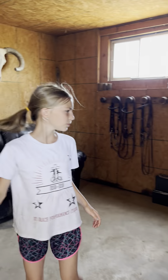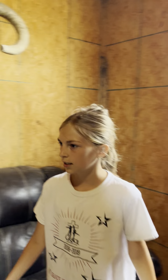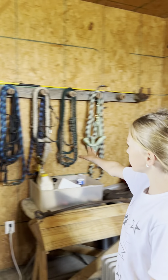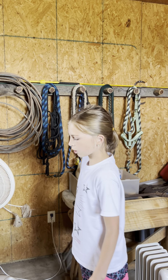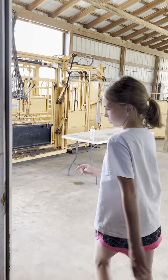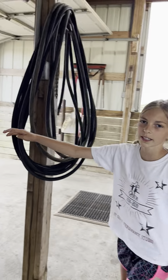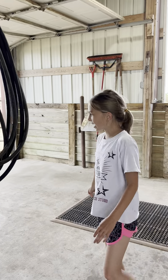And then this is the tack room. We have saddle racks, and then we hang our bridles up here. This is another thing you can hang whatever on — we put our halters up here. And if you look up here, we have a hayloft up here where you can put your hay.